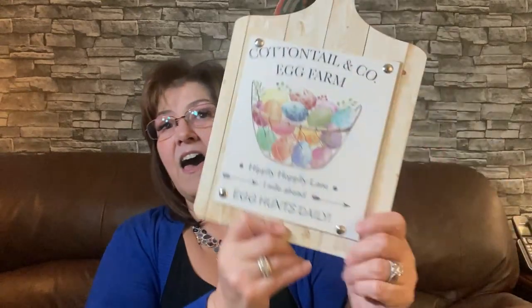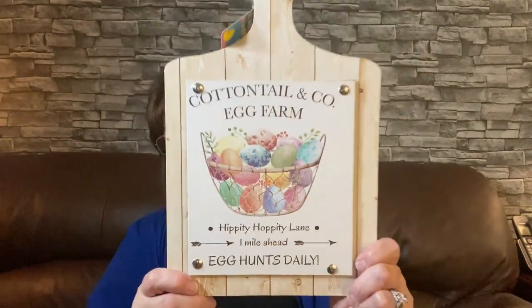The last things I'm sharing are these gorgeous Easter signs from the Easter section. I'm going to share them with my daughter, daughter-in-law, or keep them myself. This first one looks like it's on a cutting board — I love it. It says: Cottontail and Company Egg Farm, Hippity Hoppity Lane, One Mile Ahead, Egg Hunts Daily. Adorable! Well done, Dollar Tree. The second one says: Fresh Carrots, Locally Grown, 25 Cents Each, Cottontail Farms, 100% Organic. So cute.